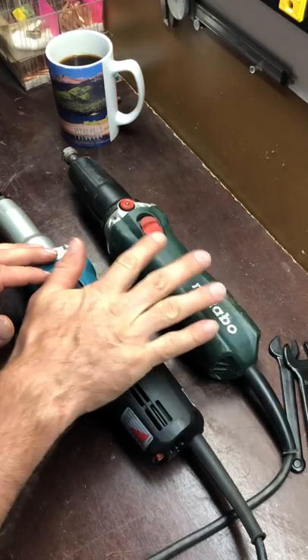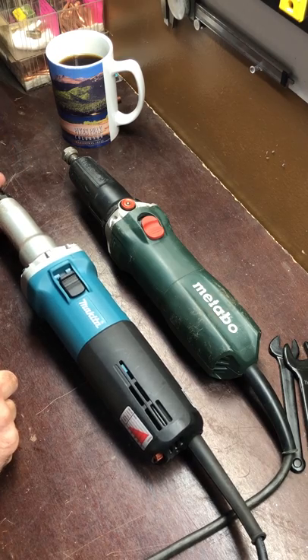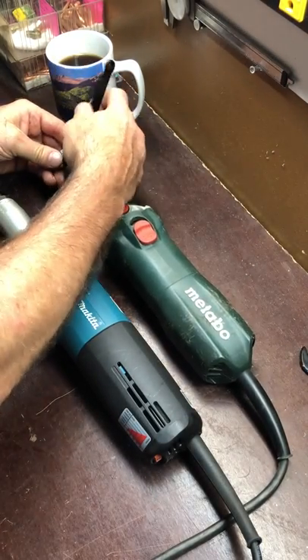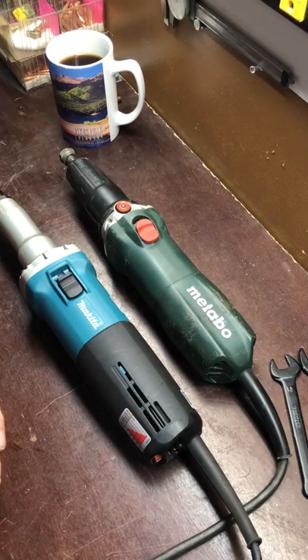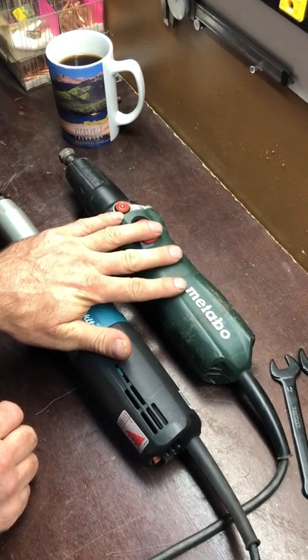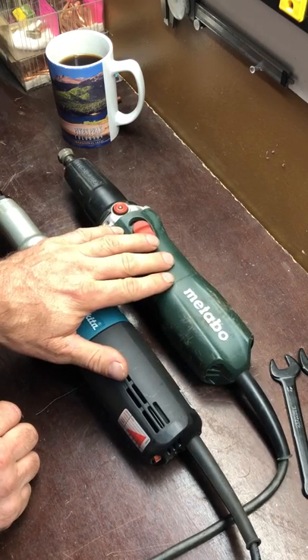Either way you go, in my opinion you ain't going to go wrong. This one doesn't work loose — I haven't had it work loose. I'm going to try the Metabo with a 13mm wrench on it instead of the push pin and see if it holds up better with two wrenches. I'll put a link in the description for the Makita and probably for the Metabo too, so you can check them both out and price shop. It'll be Amazon links because that's where I bought both of them.